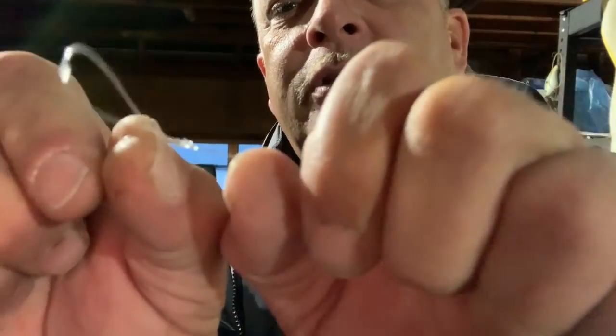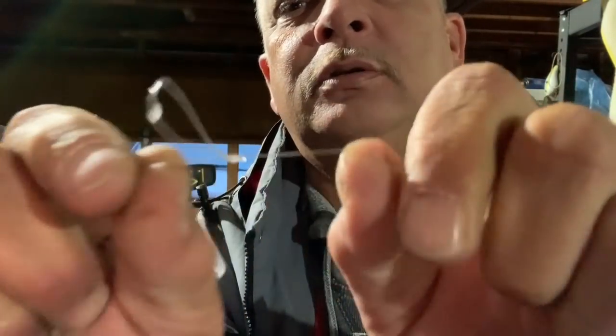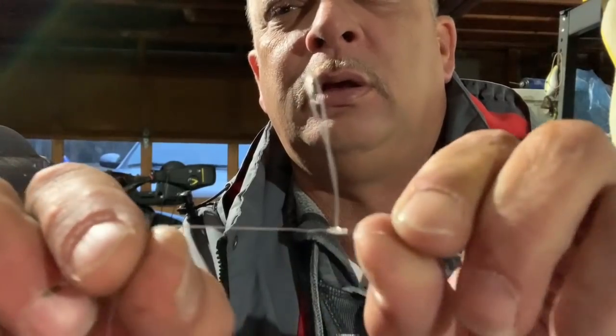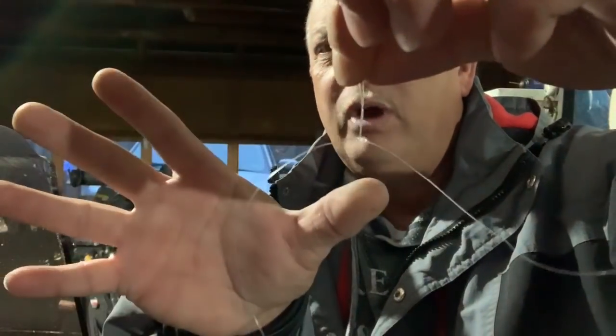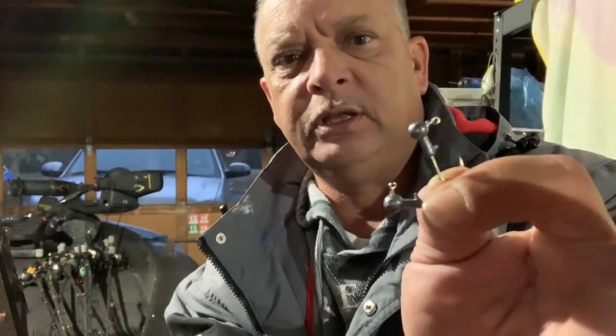There it is, tightened up. See how it does that - that's exactly the way you want it. You've got a loop up here, kind of like a T-knot thing here. What this does is when you hold it by the loop, see how your line pushes away from your jigs - that's exactly how you want it. All right, let me toss your jigs on it - got a couple little 1/16 oz jigs.